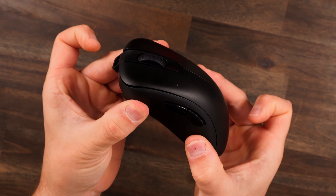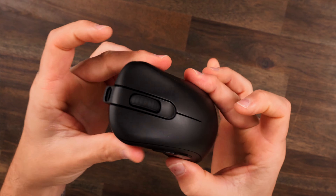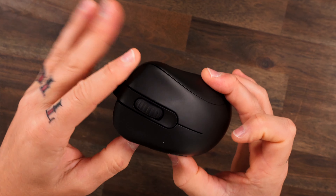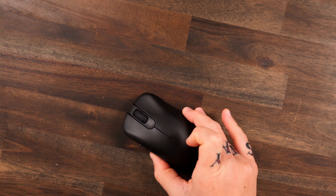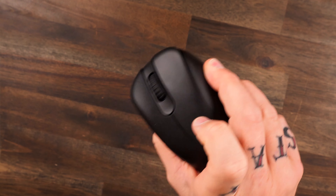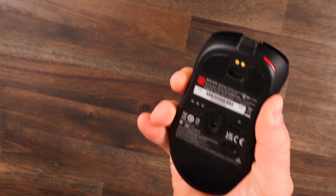This thing is solid top to bottom — no creaking, no flexing whatsoever, minimal button movement, no rattling. Whenever you plunk it down, nothing feels loose. It is solid and that's what we always expect and always get from Zowie.